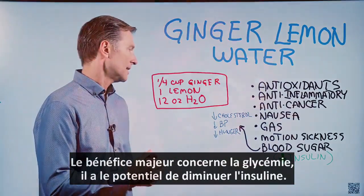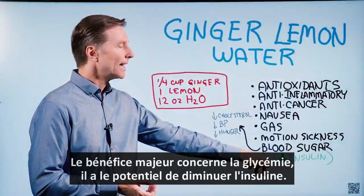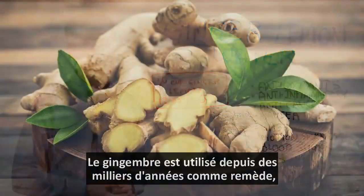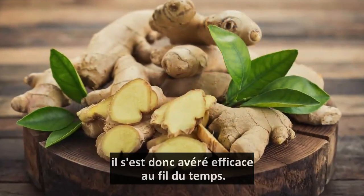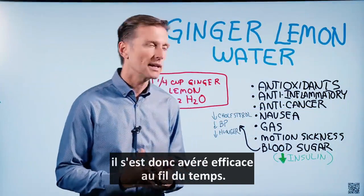And then the biggest benefit is the blood sugar. It has the potential to decrease insulin. People have been using ginger for probably thousands of years, so anything that's been around that long has stood the test of time. Ginger is a really proven thing over the years.